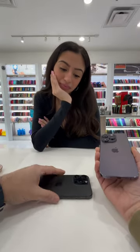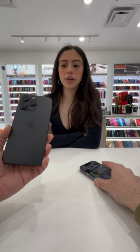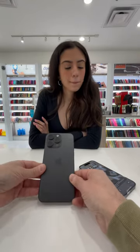So you want a screen protector — no case, just a screen protector. Do you have the lens ones for the lens? Yes, for the iPhone 15 Pro Max. What color do you want? What colors do you have? We have clear, black, and blue. Blue one, yes.